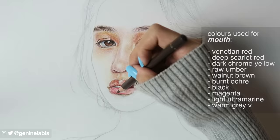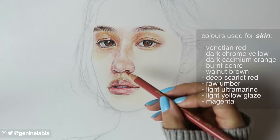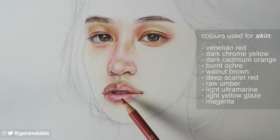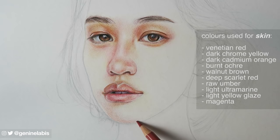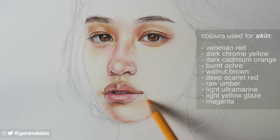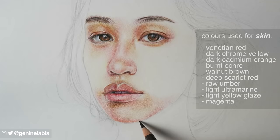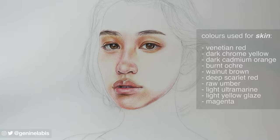I use my rubber to create a natural glossy highlight effect. Her skin has almost a golden undertone, with overlays of reddish pink and brown. I'm using Dark Chrome Yellow as the base, complemented with Venetian Red and Raw Umber. Since I don't have pink, I'm using Deep Scarlet Red in the shadow areas, suggesting a rosy pink glow.